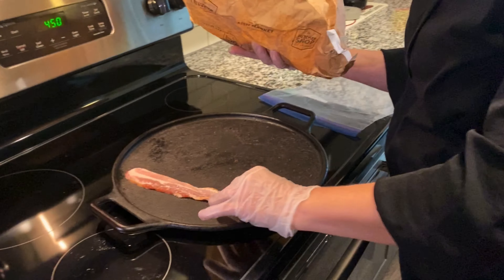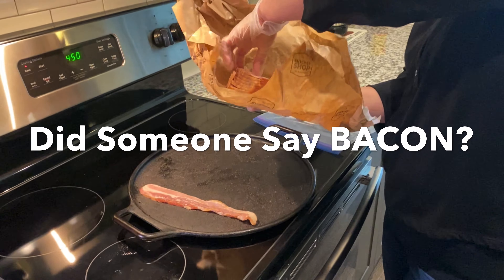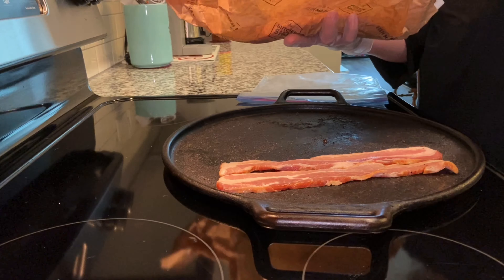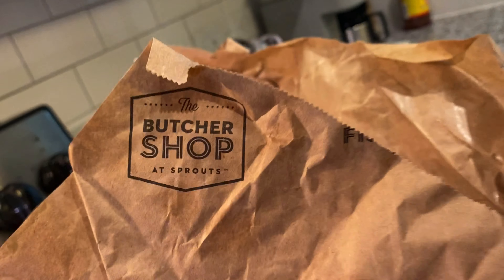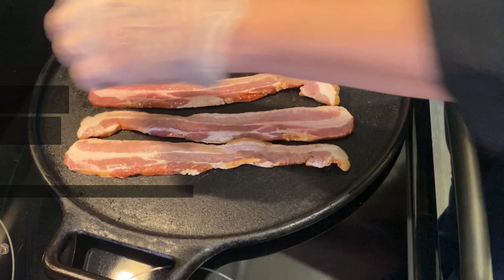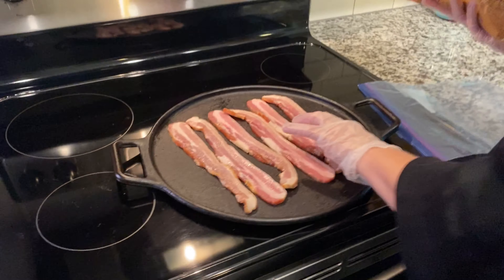Now I'm doing thick cut bacon from your local butcher shop — well, this came from Sprouts. This is thick cut smoked bacon; we use it daily.